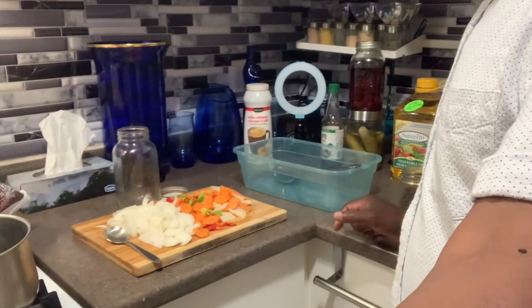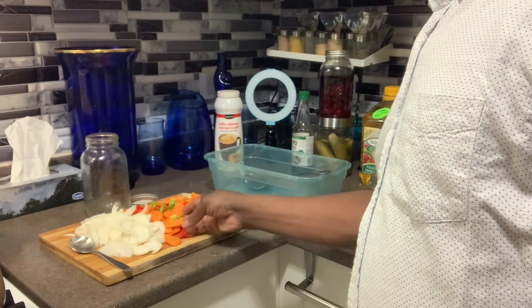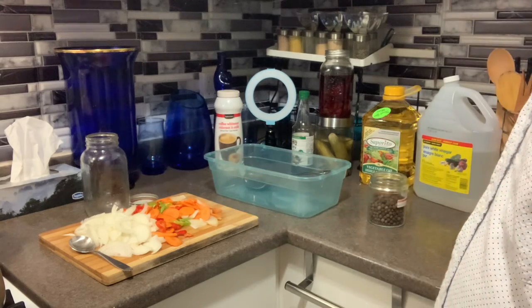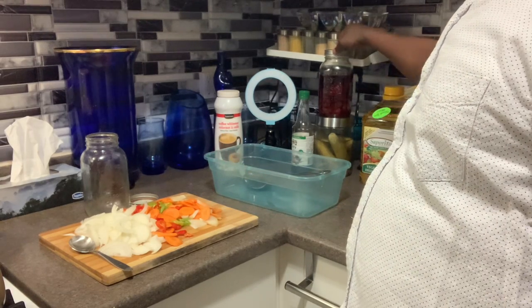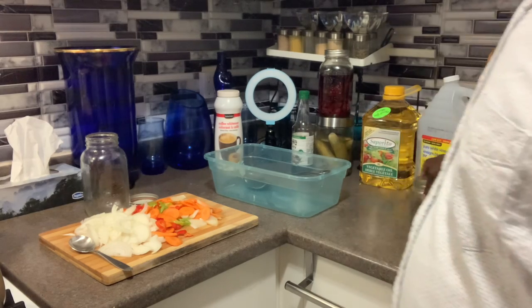And some green seasoning. Here are my ingredients for my pickled pepper: onion, carrots, pepper, and chayote. You can see over here I already have a pickle — that's beet — and over here is cucumber.